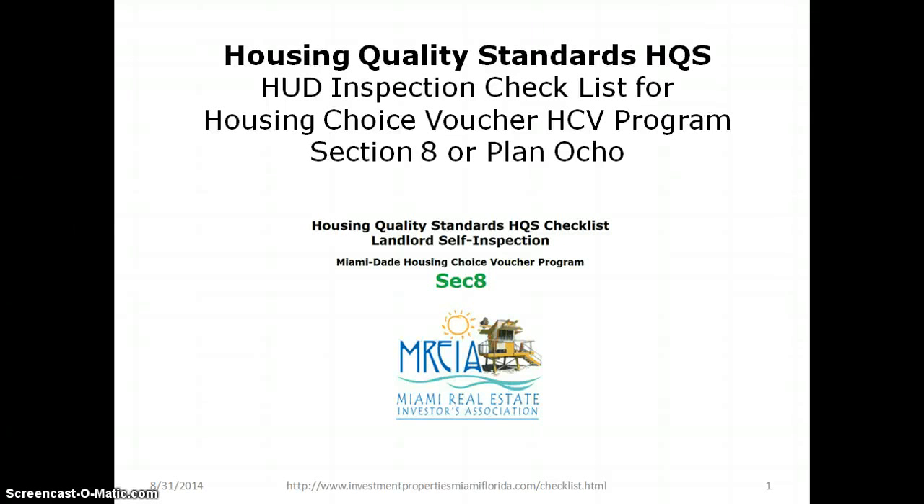Today we're going to go over a landlord checklist that you can use to pass the HUD inspection associated with Section 8, also called Plan 8. Section 8 is a subsidized program by HUD to allow people with low income to live in homes in good neighborhoods. The rent they would normally pay is subsidized by HUD, and HUD pays the landlord directly to allow tenants to occupy the property.